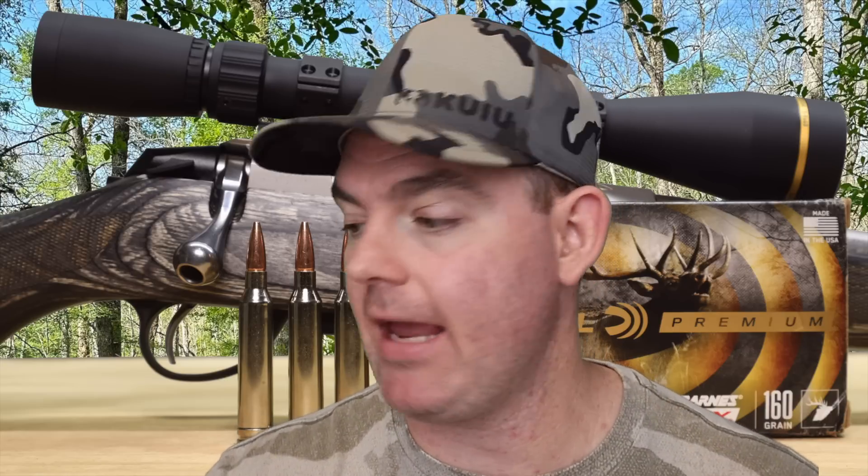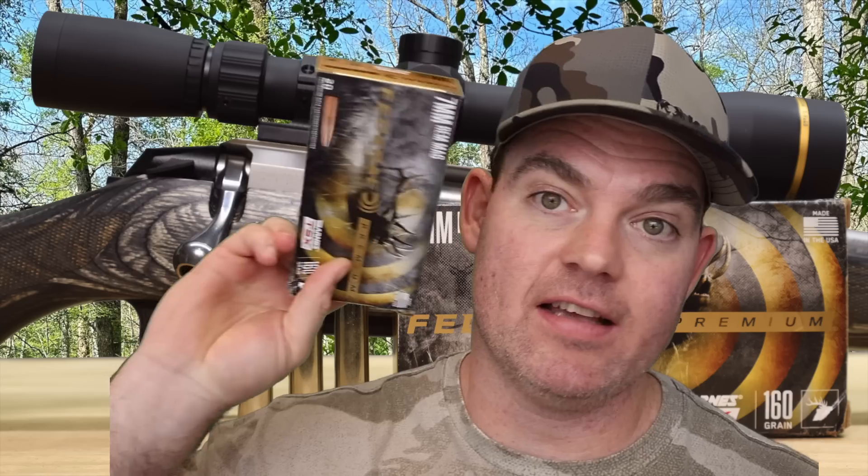All in all, I'm very pleased. If I was looking for a 7 mag load for larger game — elk, stuff like that — it says big game, medium to large animals, deer, bear, elk, and more. I think this stuff would be a great option. It's going to expand, it's going to retain weight, it's going to penetrate, it's going to deliver that punch where you need it to. There's a lot of fans of the TSX bullet for a reason. So if you've used this load on game, let me and everyone else know down in the comments how it did for you.